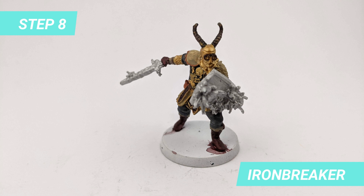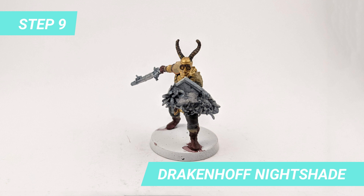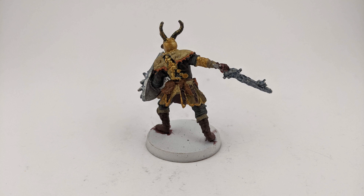The weapon set seems to be the crystal one, so I started with Iron Breaker as the base for the shield and sword. Then I applied some Drakken Half Night Shade to darken the base of the crystals. I made a mess with the shield which I fixed later, but you can try to avoid that.